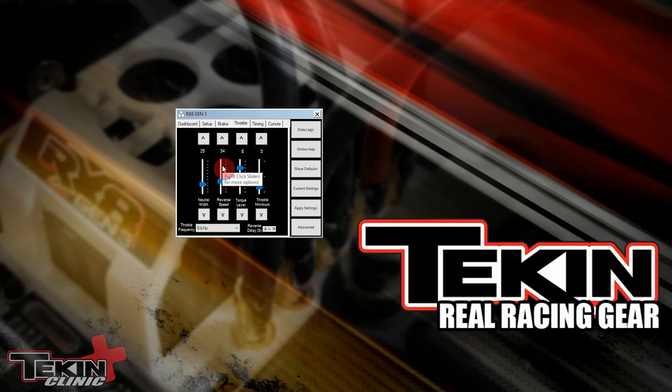Reverse speed is located on the throttle tab in the hotwire, and it is the second slider from the left-hand side right here. You can see the default on this RX8 Gen 3 is 34, and most of the time that is plenty. If you want to change it, you can use the buttons or grab the slider and set it to whatever value you want. Let's change it to 40, and then hit apply settings to save it to the ESC. Settings saved — our reverse speed is now 40 percent.